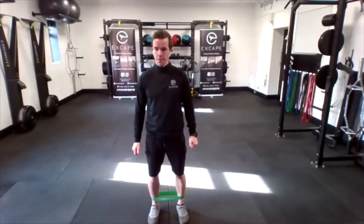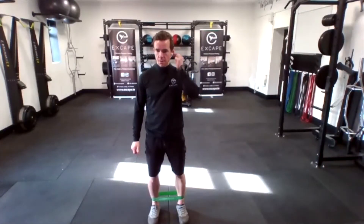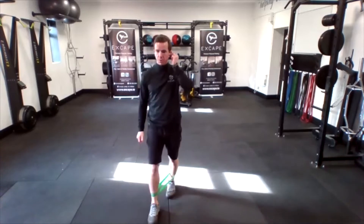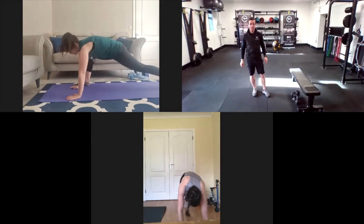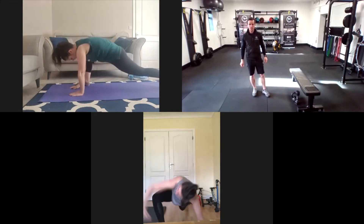Feet over and back. There we go, looking good, nice one, super. So big rotation — right, and then left. Good, and then swap sides.